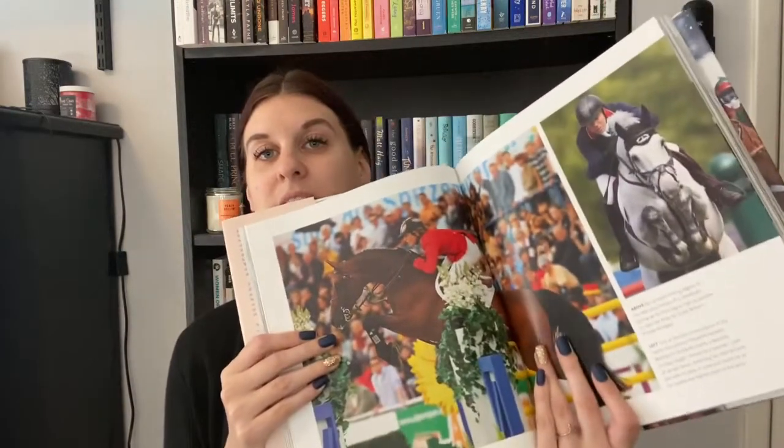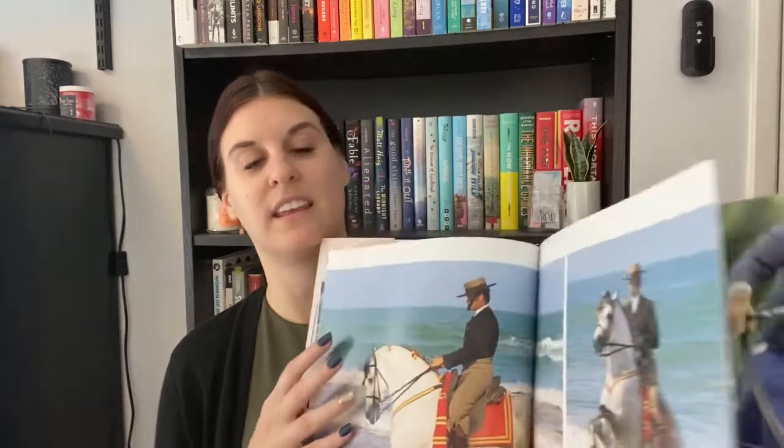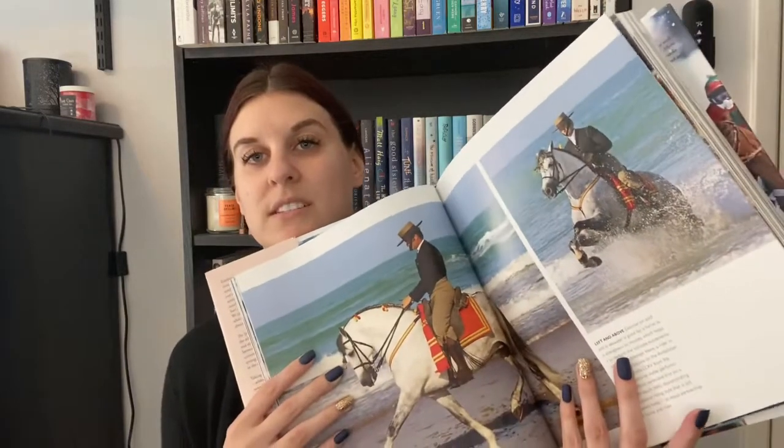Another animal-themed non-fiction is 'The Sporting Horse: In Pursuit of Equine Excellence.' This seems to focus more on equestrian competition — English riding, carriage racing, and the various sports in which horses are included. That's a very interesting concept to me, something I'm interested in, so I thought it'd be cool to learn a little more about that.